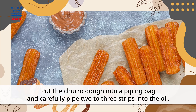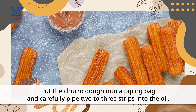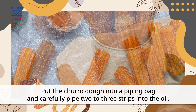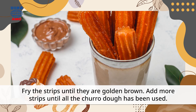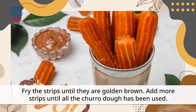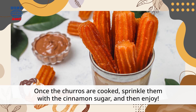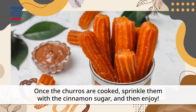Carefully pipe two to three strips into the oil. Fry the strips until they are golden brown. Add more strips until all the churro dough has been used. Once the churros are cooked, sprinkle them with the cinnamon sugar and then enjoy.